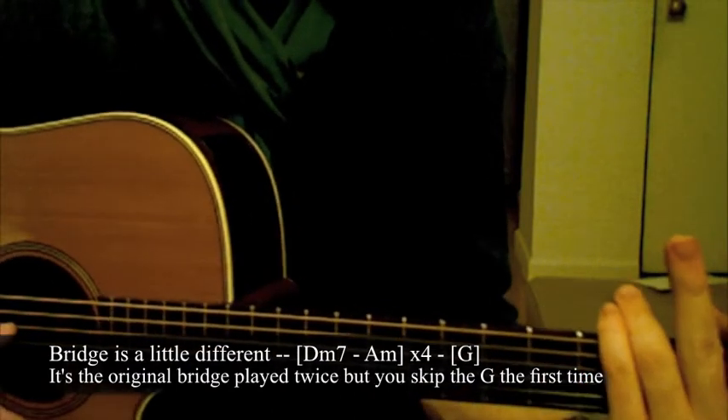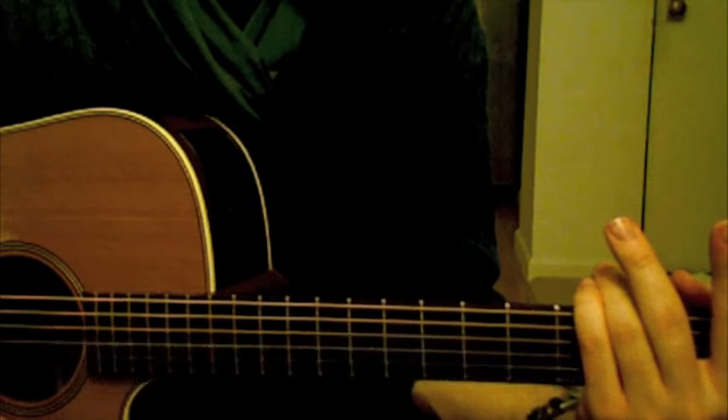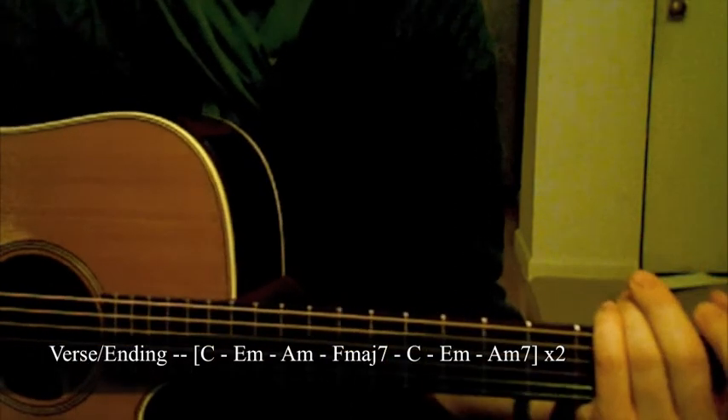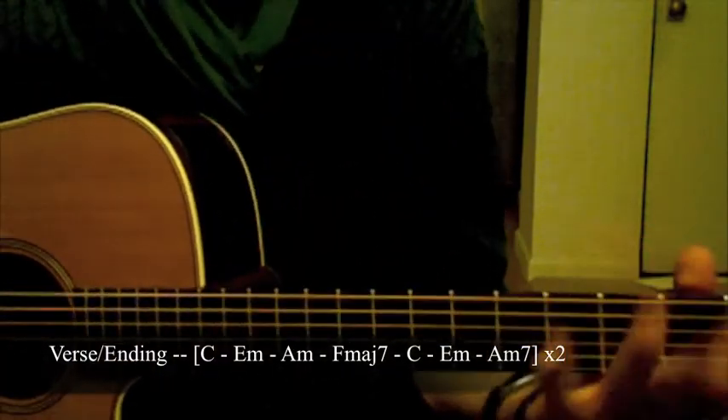And then the bridge is played twice, and then the verse is played a certain amount of times — however many it says down there, that number right there. That's how many times you play the verse, and that's the end of the song.